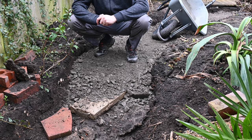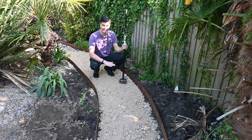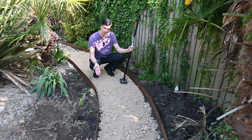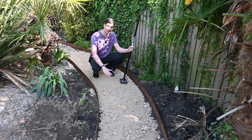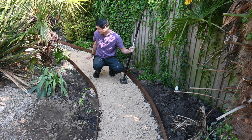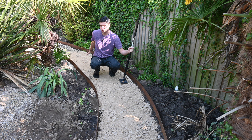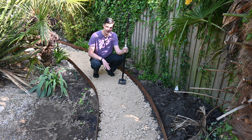I've compacted my layers of hardcore in 50mm layers — pouring on enough for a 50mm layer, then using my hand tamper to hit it down across the whole surface, then adding another 50mm layer and compacting again. To get it level, because the ground dips away behind me, I've had to add different thicknesses: near the camera it's about 100–150mm total, whereas further back it's close to 250mm — five layers of gravel tamped down.